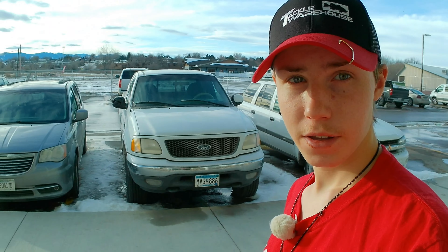All right guys, check this out — I'm gonna open up my patio door right here. The snow is finally melting! You don't know how proud I am of that. The snow is finally melting, which means it's time to film a video. Anyway guys, what's going on — it is Bass Kicker here back with another video.